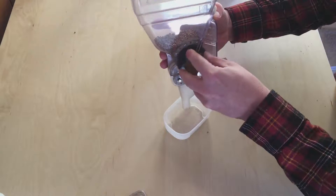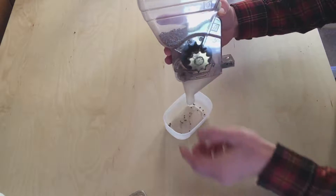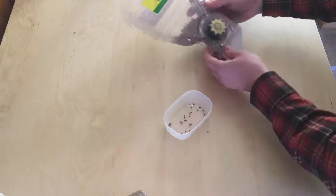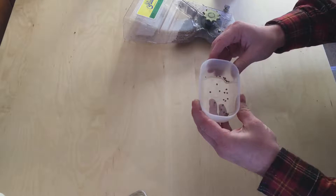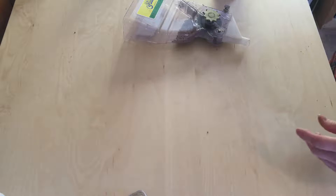We'll lay this down and count the number of seeds that dropped. One, two, three... alright, that time it dropped 29 seeds.